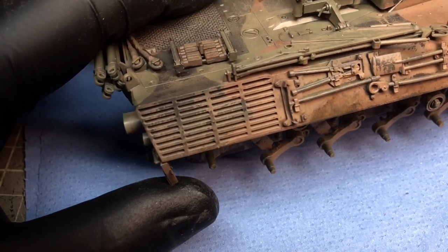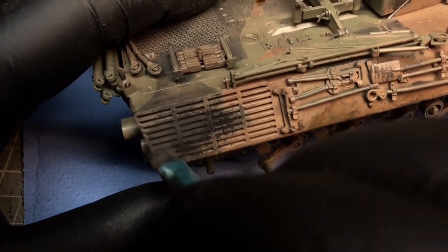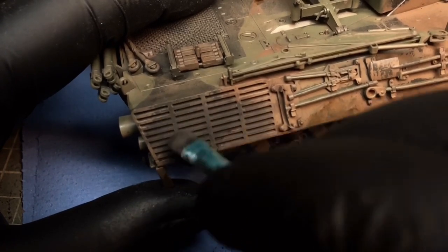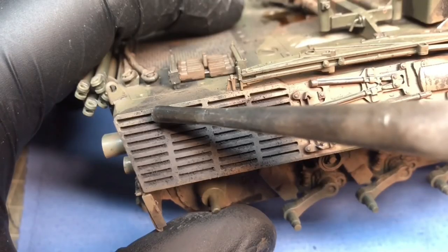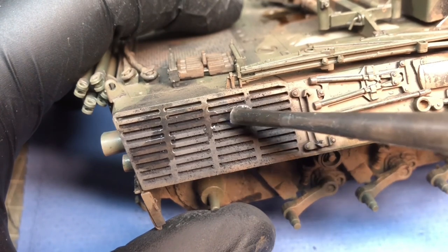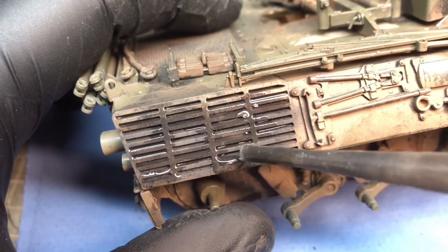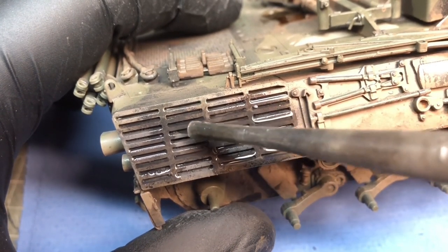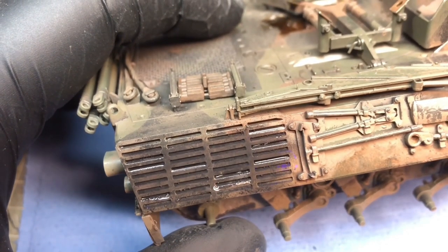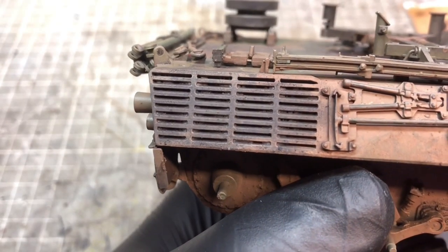For the exhaust, I used soot powdered pigments, slathered all over it to give the impression of exhaust build-up — chunks of soot sitting within those vents. I plastered it with powder, left some chunky bits of pigment in there, and then applied pigment fixer hoping to leave chunky deposits. Unfortunately it didn't work quite as expected — it looked a bit weird — so I had to go over it again with the pigments.